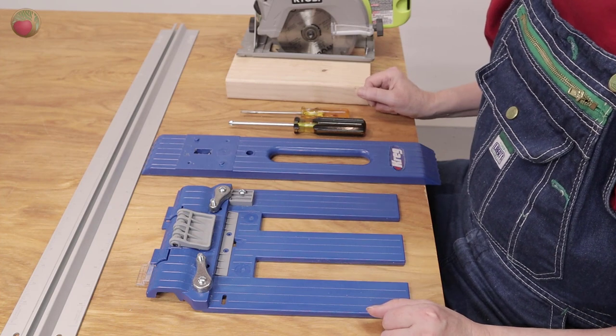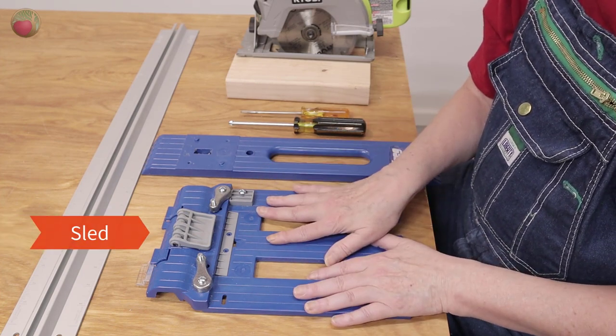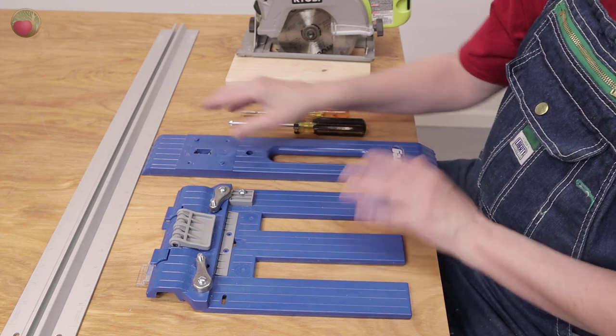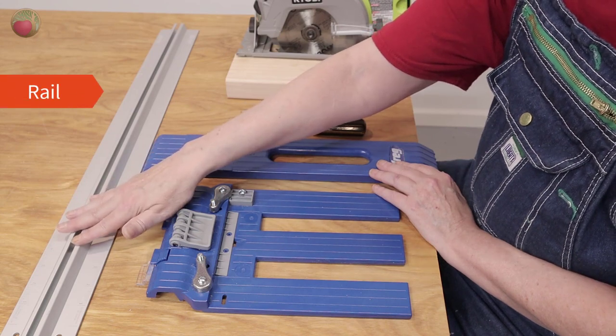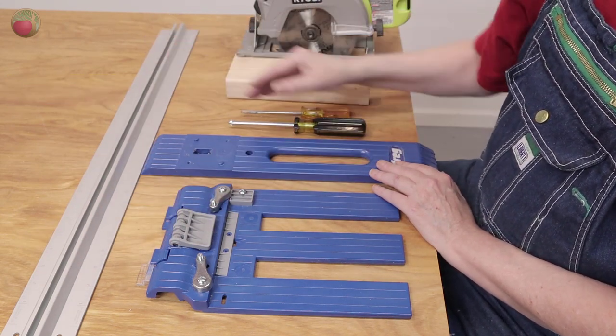Let's talk about all the pieces you get with your Kreg Rip Cut. First, you have your sled and it has a spacer in it — mine was loose in the package, so if you see that, that's where it goes. Next, you have your guide, which is what runs along the edge of the thing you're going to cut. And then you have your rail, which is going to determine the length of your cut.